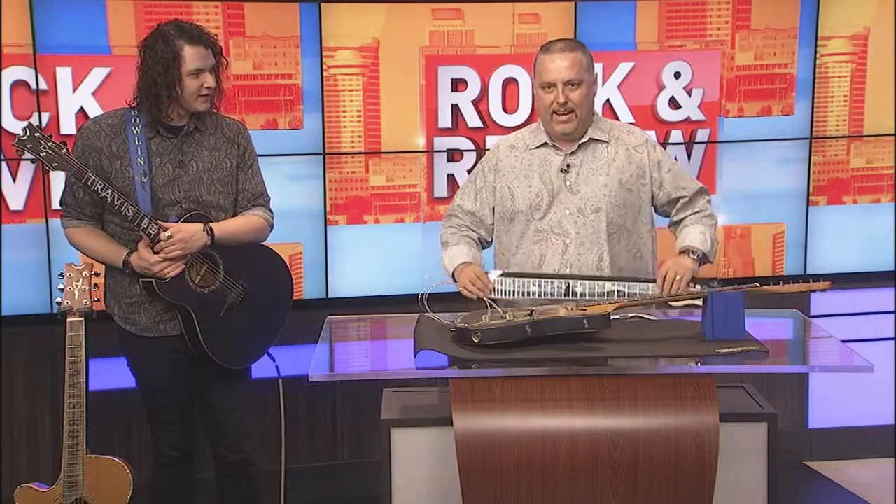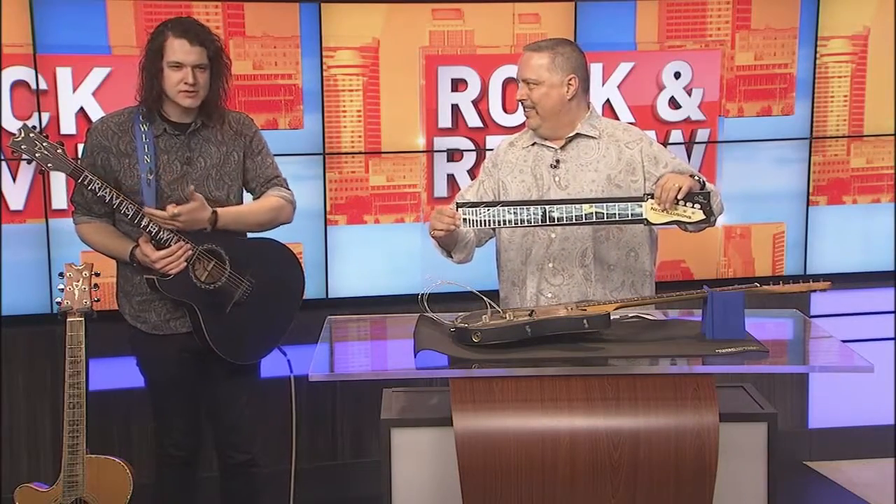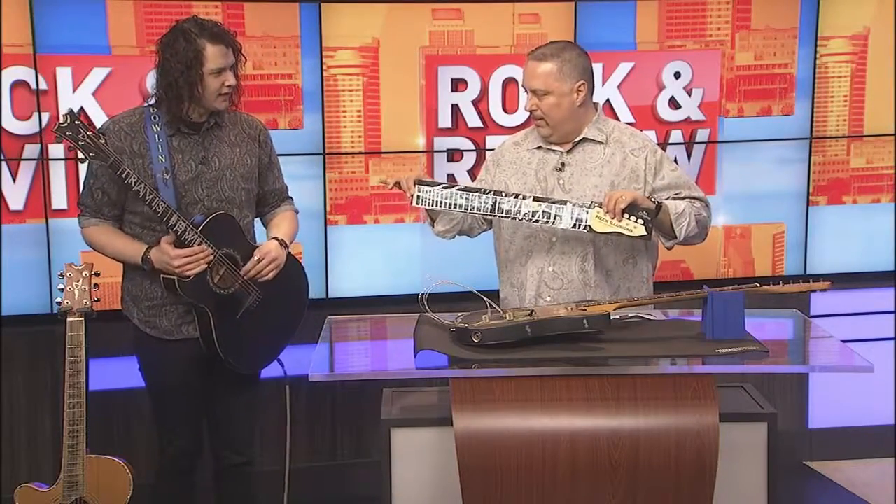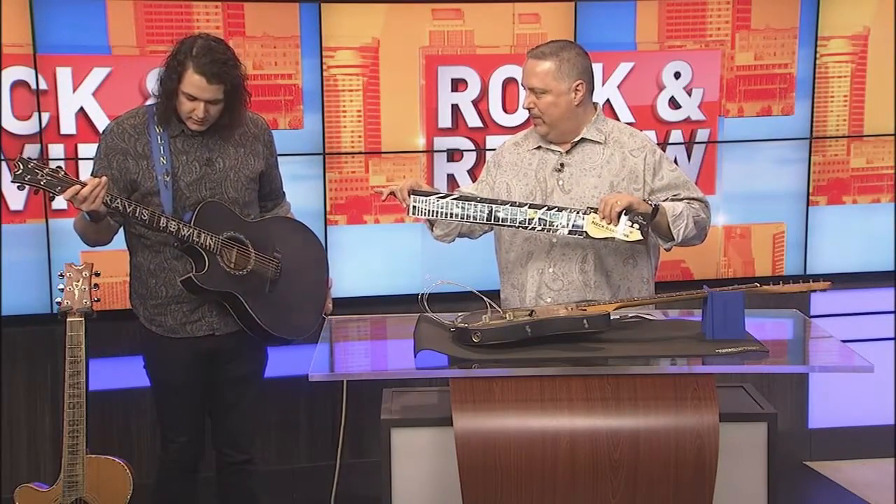Today on the Rock Interview we're talking about Neck Illusions. You use these on all your guitars, and on that one it looks incredible with your name.